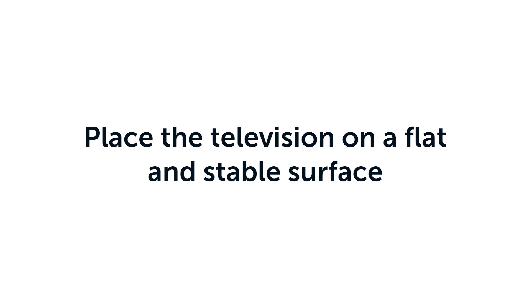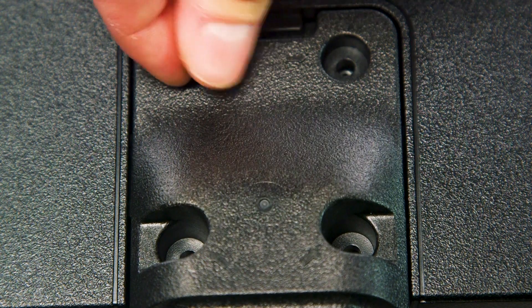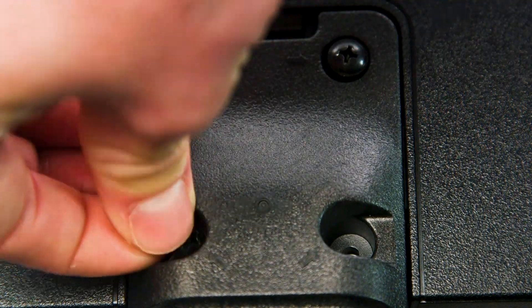To fit the stand, place the television on a flat and stable surface. Slide the upright section into place. Next, attach four of the supplied screws, ensuring they are done up tightly.